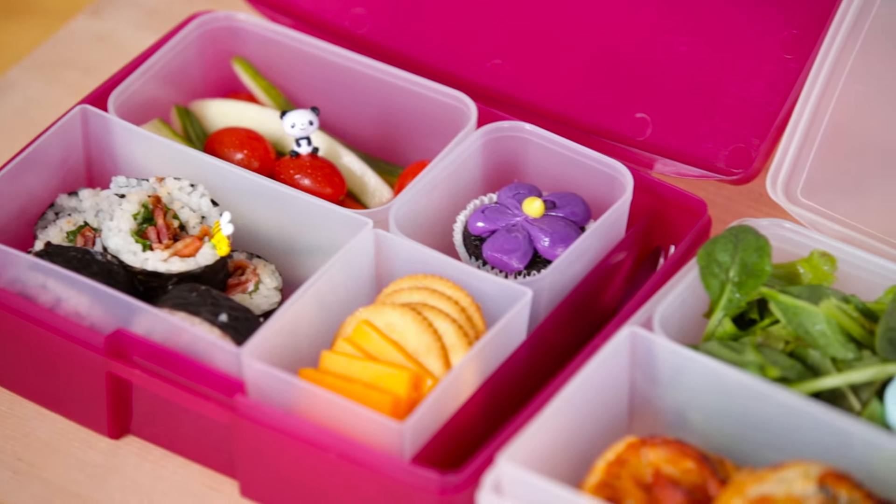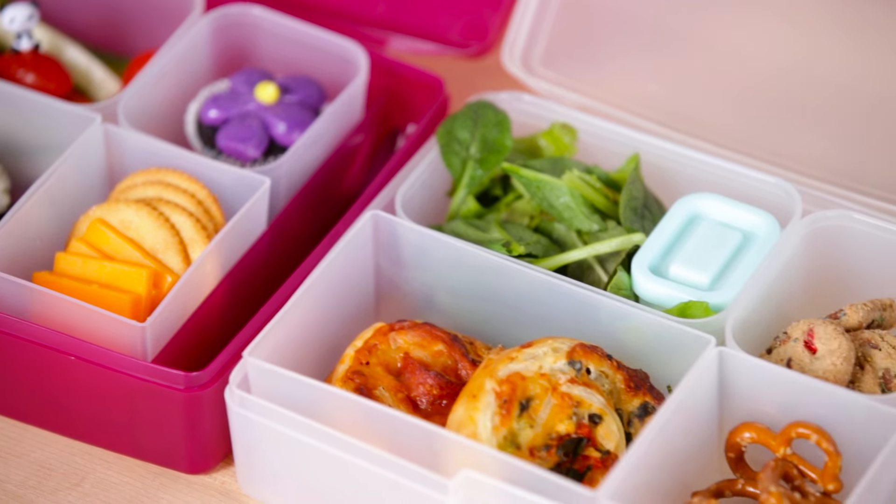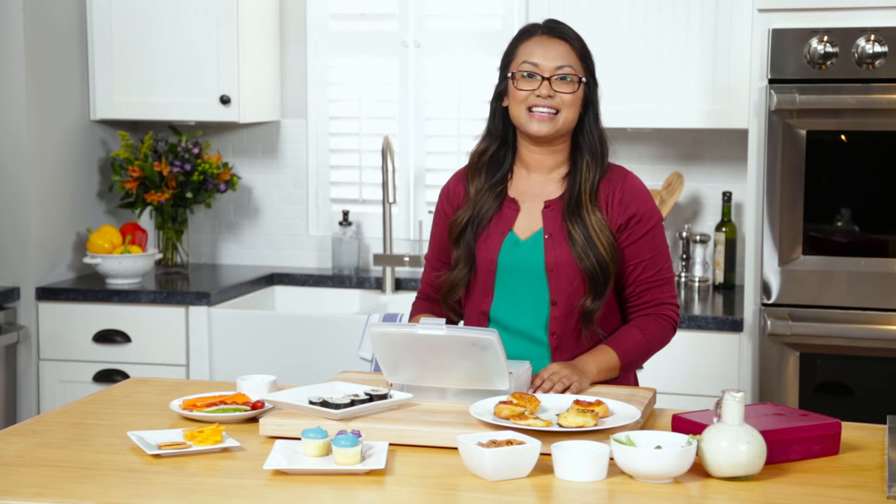I hope that you try these bento boxes at home and these really great ideas. For these recipes and more, visit us at cookmore.com.